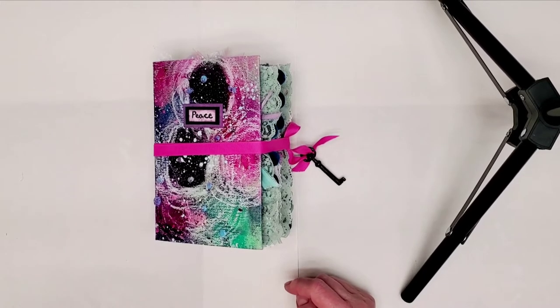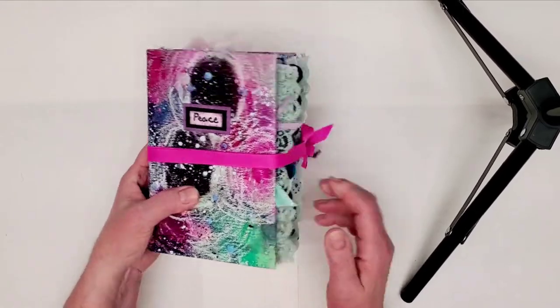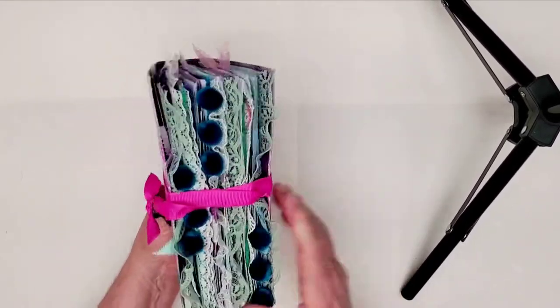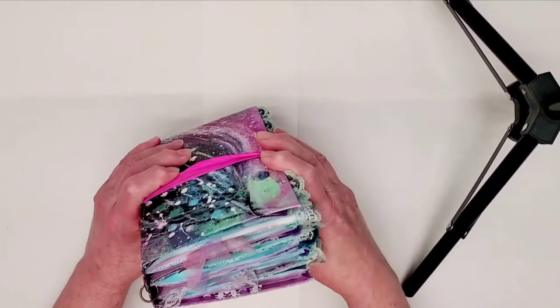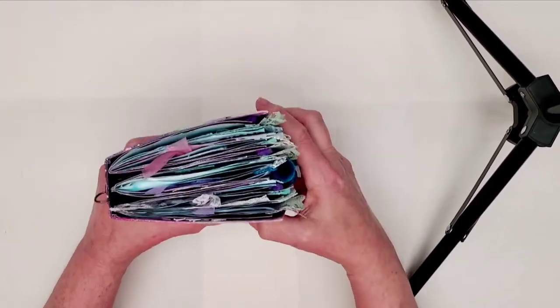Today I'm going to show you my peace junk journal, and it has gotten so fat that I had to take out some ephemera yesterday.